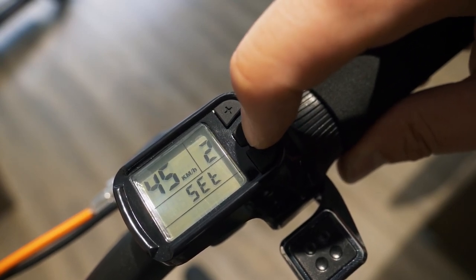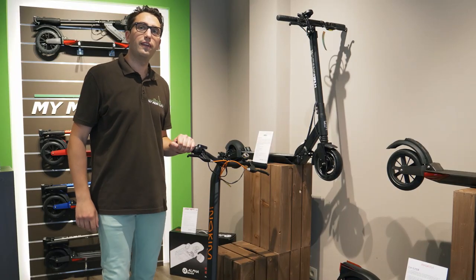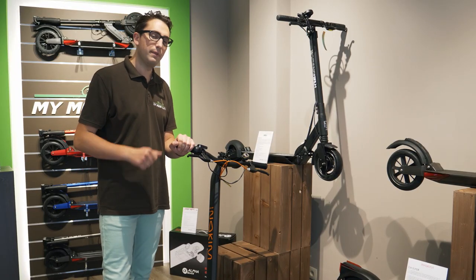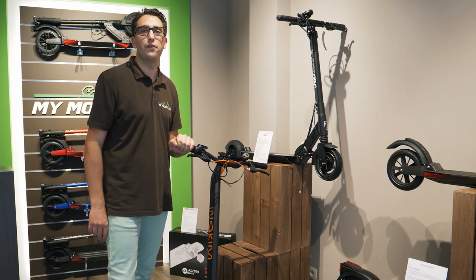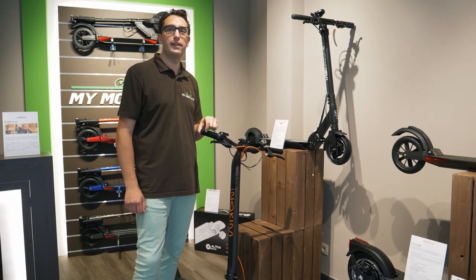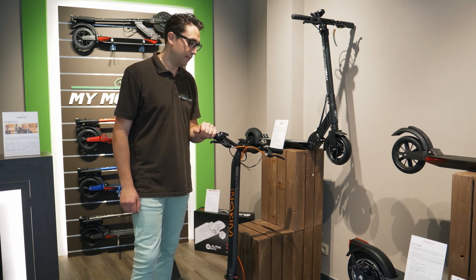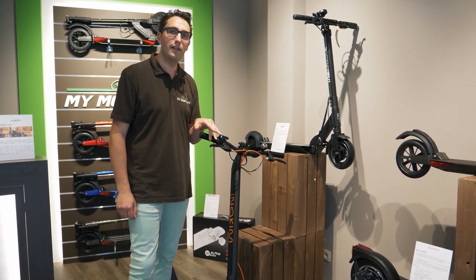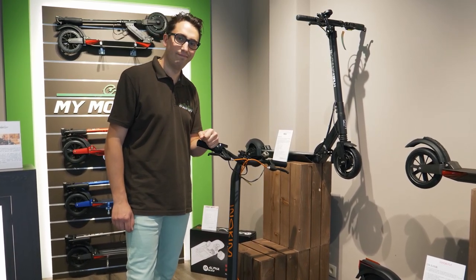To validate, maintain on-off and you're done. Thanks for watching. I remind you that this manipulation is only to use on private road. Check your country regulation before you do so. The Inokim Ox Super is available at My Mobility in England and Belgium. The review video will be available soon on our YouTube channel. Stay tuned. See ya.